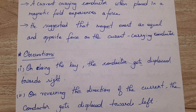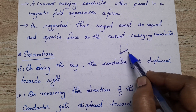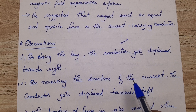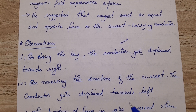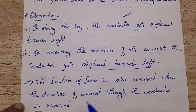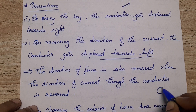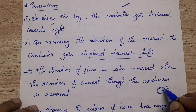Because of the magnetic effect of the horseshoe magnet, this freely suspended conductor itself gets displaced. Then they reversed the direction of the current, and on reversing the direction of the current the conductor gets displaced towards the left.